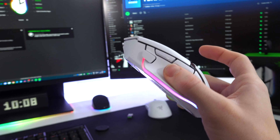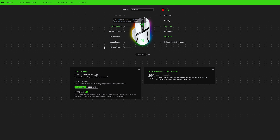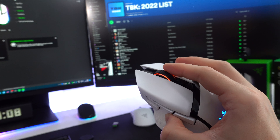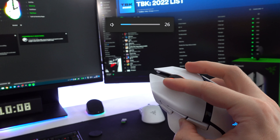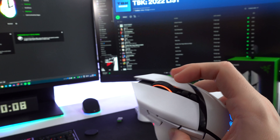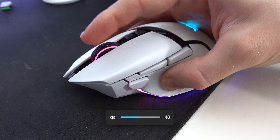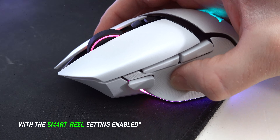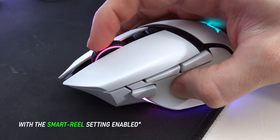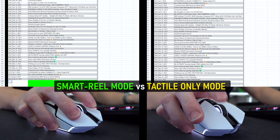I ended up configuring some custom profiles for the mouse — one for Adobe Premiere and a default one with multimedia shortcuts, so I can play/pause with a mouse button, and decrease or increase system volume by scrolling left or right. That's all thanks to the Razer HyperScroll Tilt Wheel, which not only scrolls left and right but can also switch between infinite scrolling and tactile scrolling — incredibly handy when going through spreadsheets.